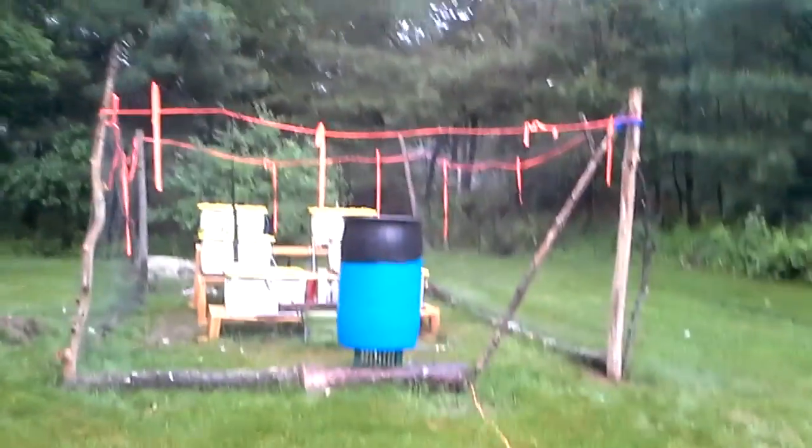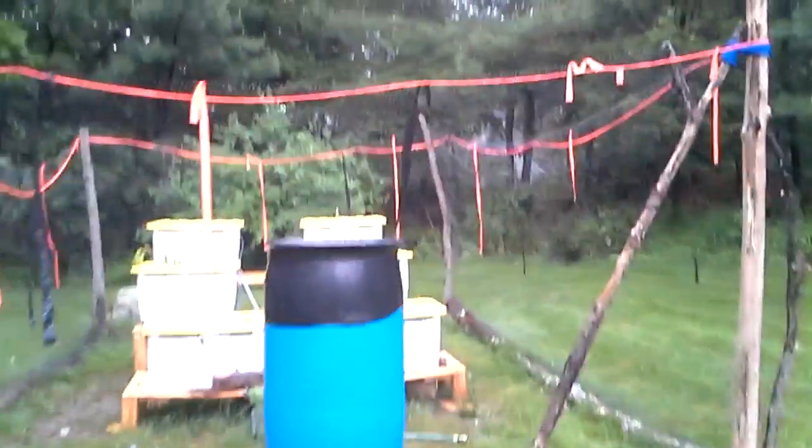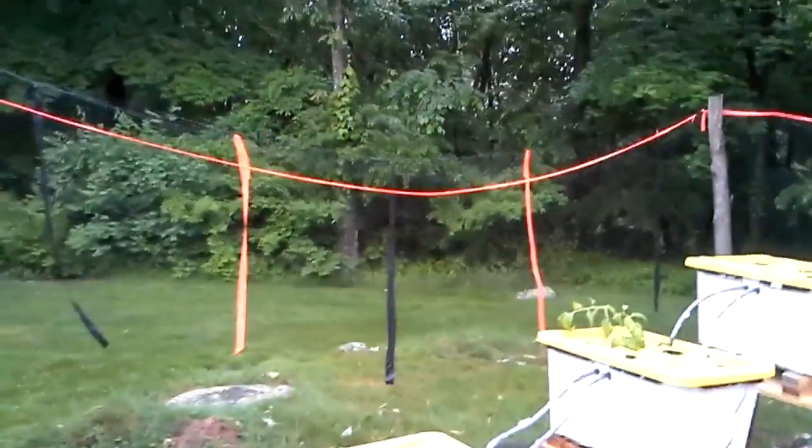I wanted to do a quick walkthrough of my new hydroponic garden I just built. I actually just put the plants in yesterday. I got all this — it's outdoor, because I don't have a greenhouse, and I put all this deer fencing up, just because I live in Connecticut and there's lots of deer here.